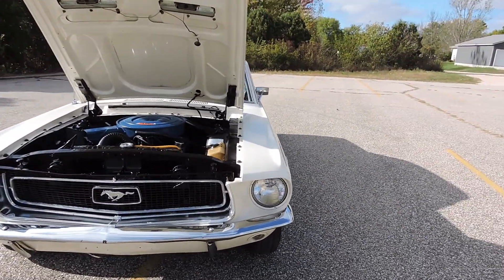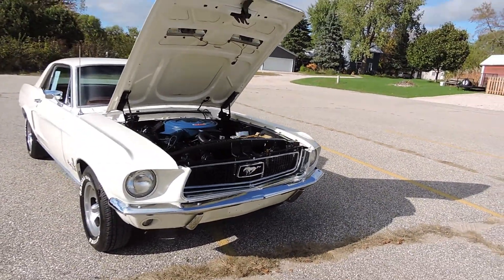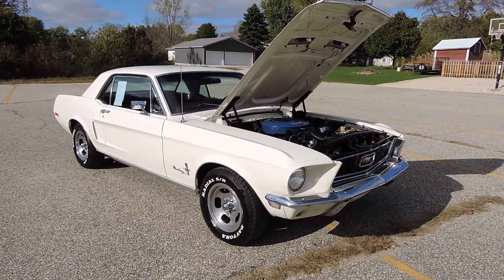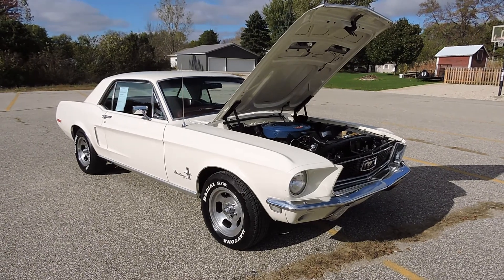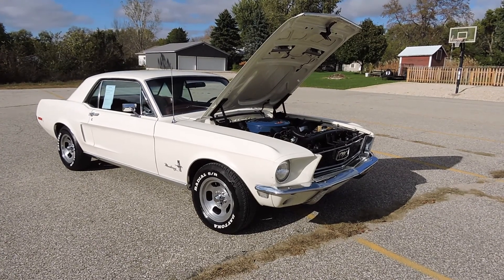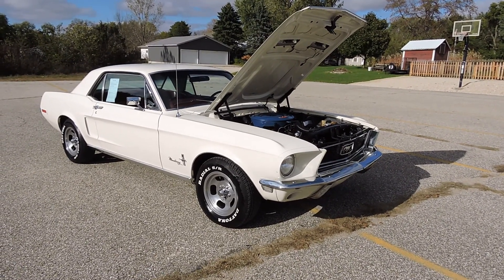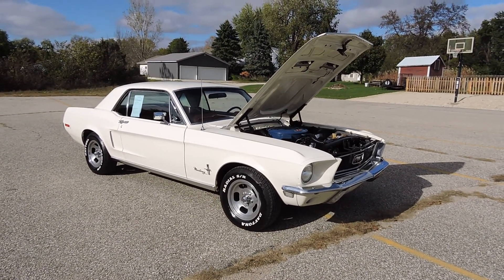This 1968 Ford Mustang 289 coupe is a beautiful car — what I classify as just a nice turnkey driver. It's got older paint on it. This car came from the factory with the light green paint and the ivory interior. Approximately 20 or 30 years ago, the previous owner had it repainted in white and redid the interior in red.